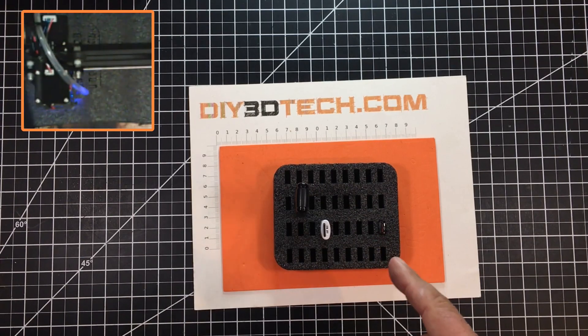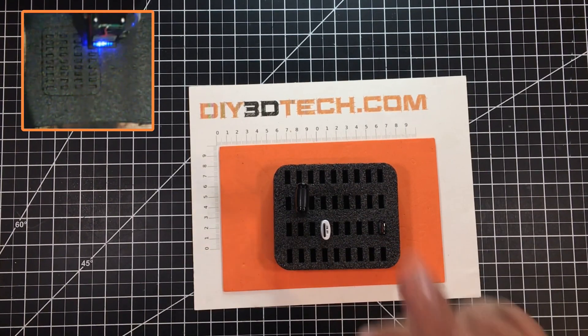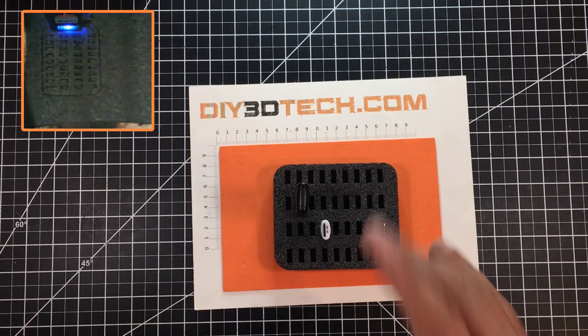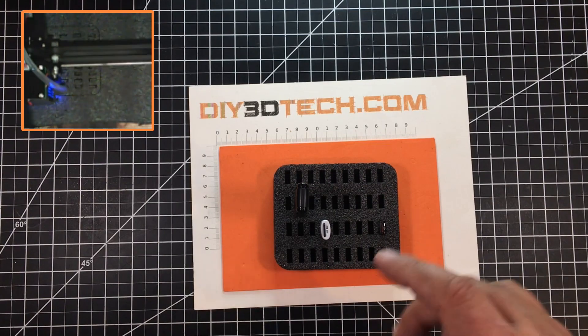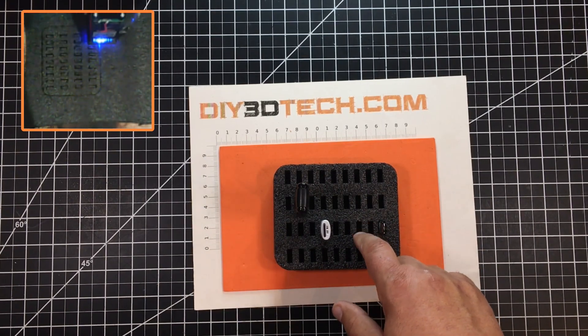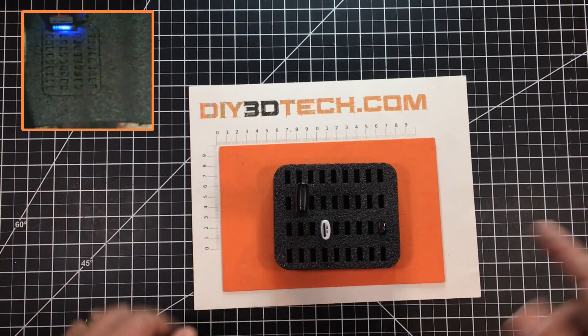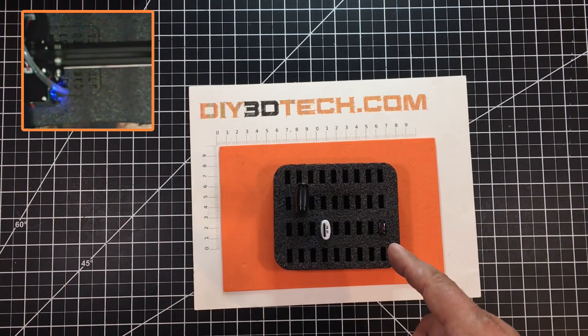I'll have the SVGs out on the design store with a link down below if you guys want to build this yourself. Now if you don't have foam, you can use cardboard — simply cut out about three to four versions of the foam shape and glue them together on top of the cardboard. Boom, Bob's your uncle — you have a fully cardboard USB version if that's the way you want to go.